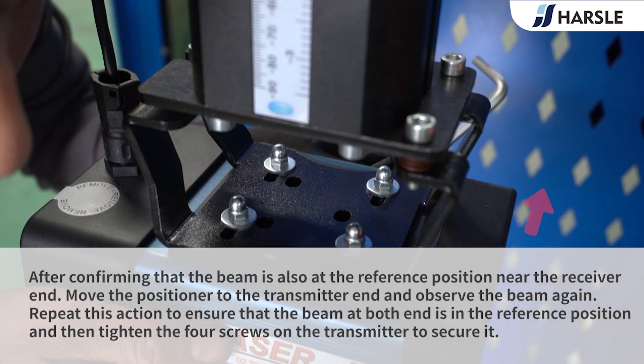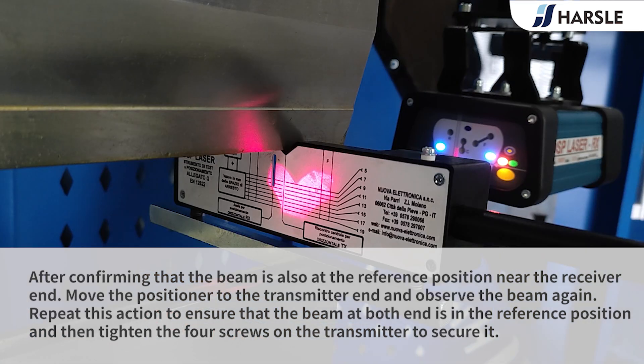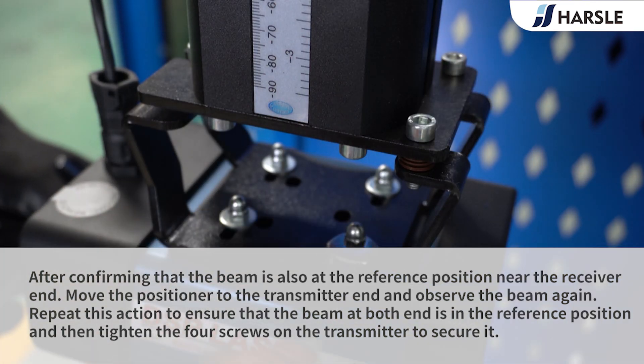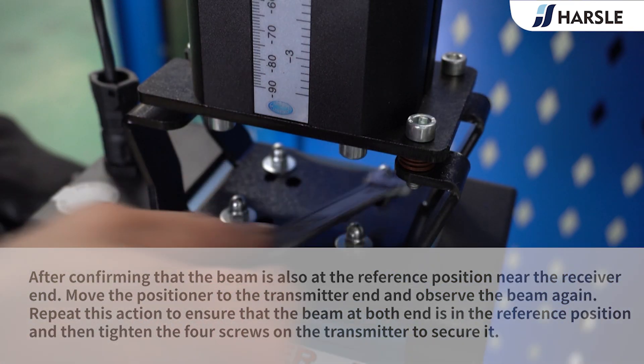After confirming that the beam is also at the reference position near the receiver, move the positioner to the transmitter end and observe the beam again. Repeat this action to ensure that the beam at both ends is in the reference position, then tighten the four screws on the transmitter to secure it.